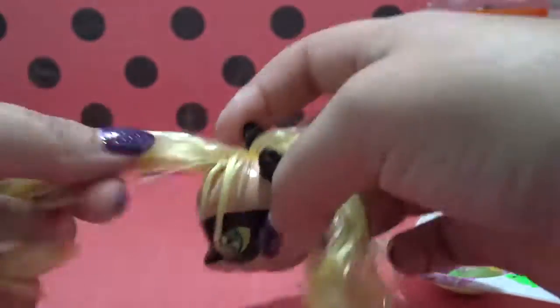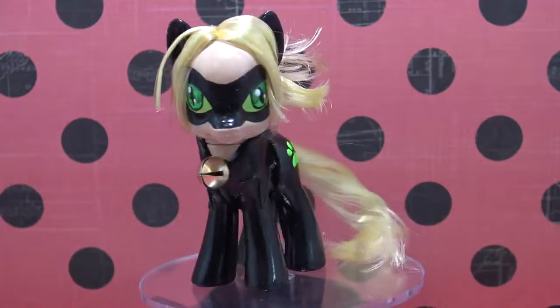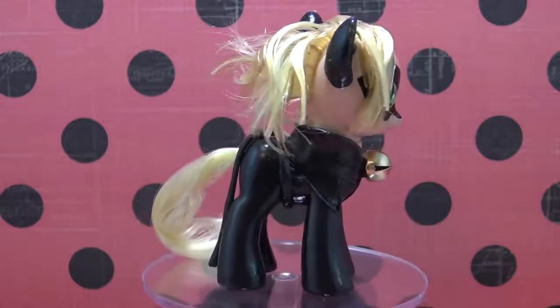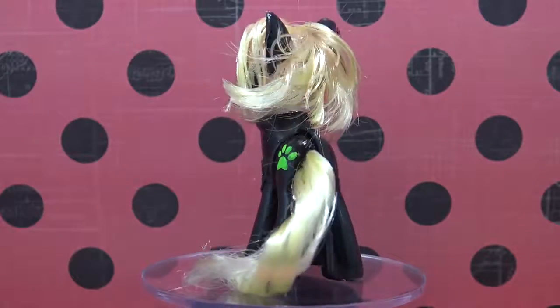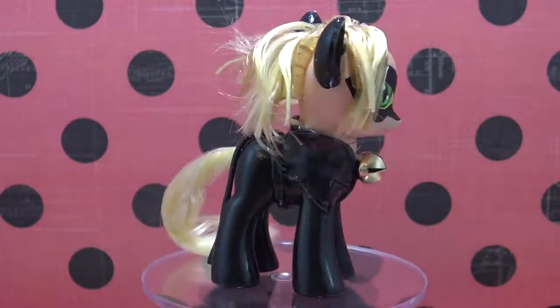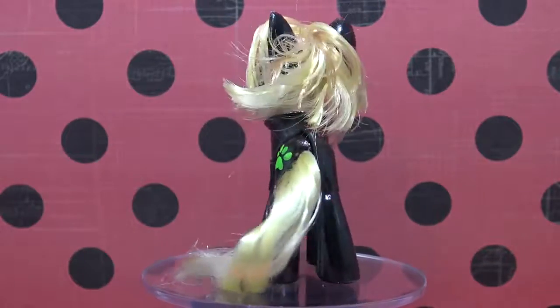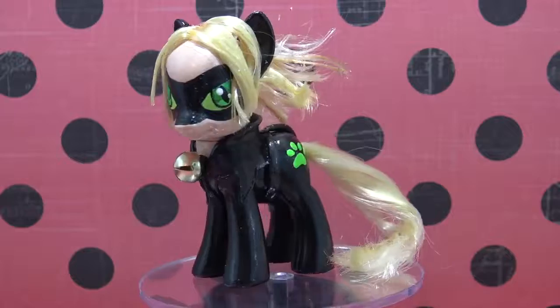Once I've finished, I'm going to pop the head back onto the body and Cat Noir is completely done. Let's take a look at the completed custom. Here he is — used to be Applejack, now it's Cat Noir! His hair did come out a little bit messy, but I kind of like it, and I think over time the little frizzy parts are going to fall. Overall I think it looks really cool. I really love the cutie mark and that really bright lime green color — it reminds me a lot of his ring.